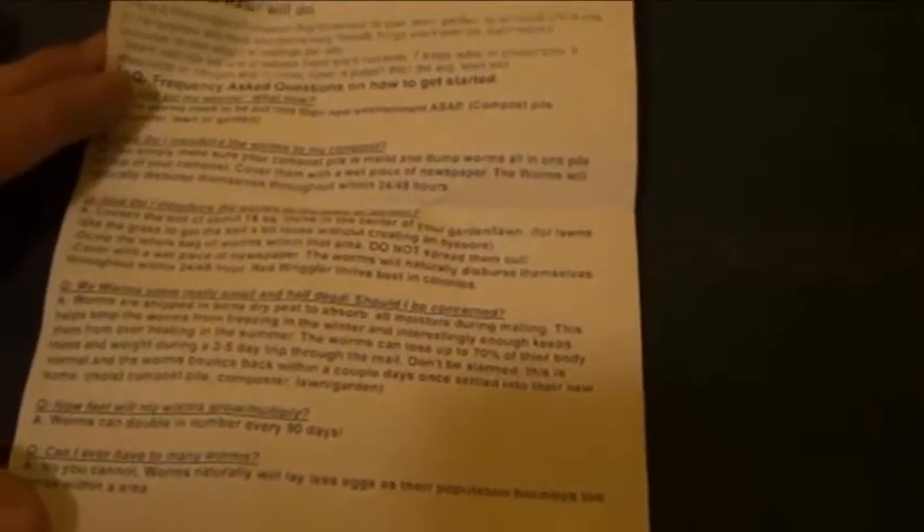One other thing — the pamphlet has a cool little FAQ on the back. It says: can you ever have too many worms? And the answer is no — they'll naturally lay fewer eggs as the population becomes too dense. So you don't have to worry too much about that. Of course, you can also harvest the worms and add them to your garden, compost, or grass, or give them to a friend.